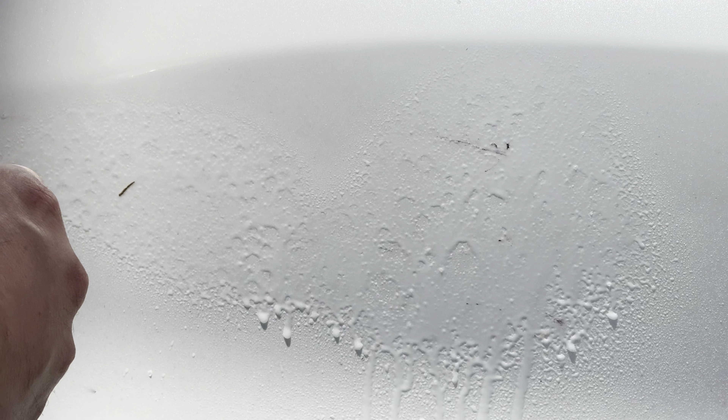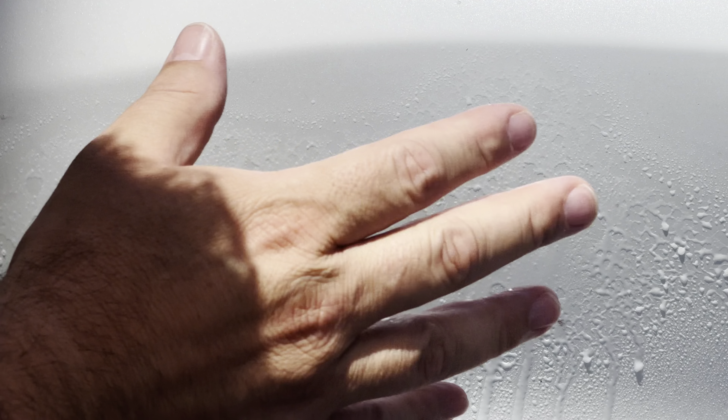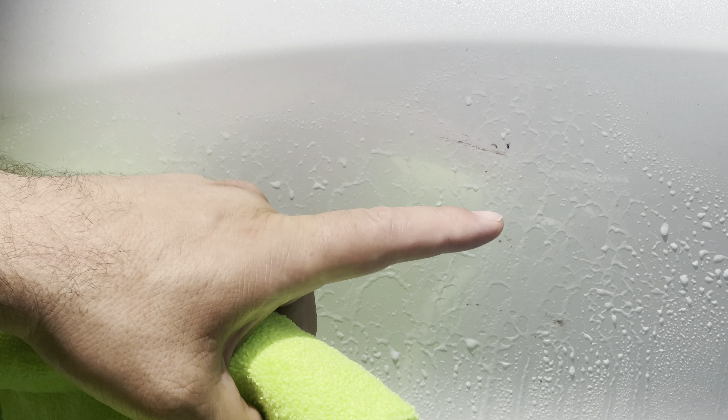Here's my car — I've got some different kinds of bugs, some nice splatters. Let's try out some of these here. I'll turn the dial to spray and put a nice spray on there, then let it sit for just a second. Now I'll try these ones with the cloth and see how this works.